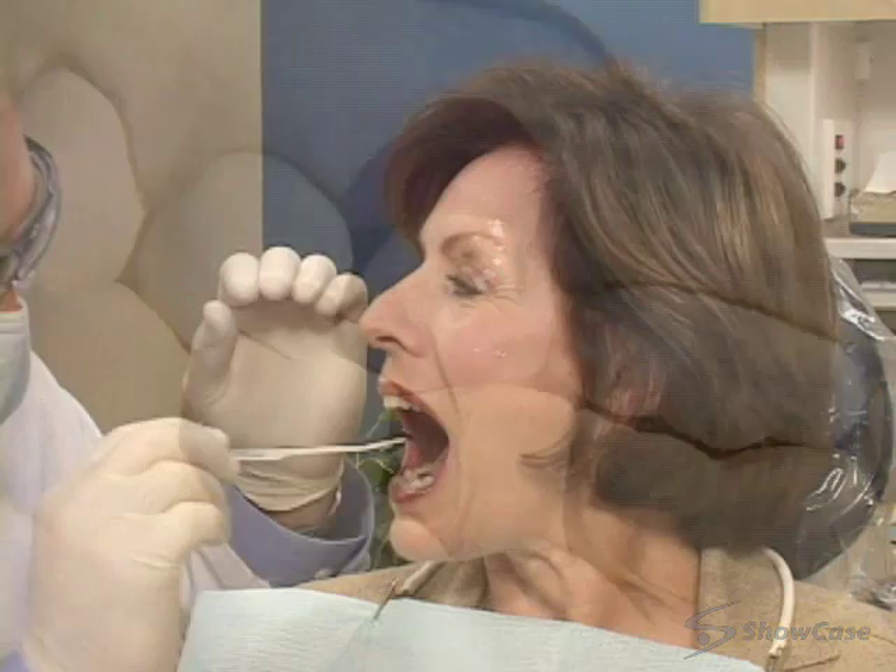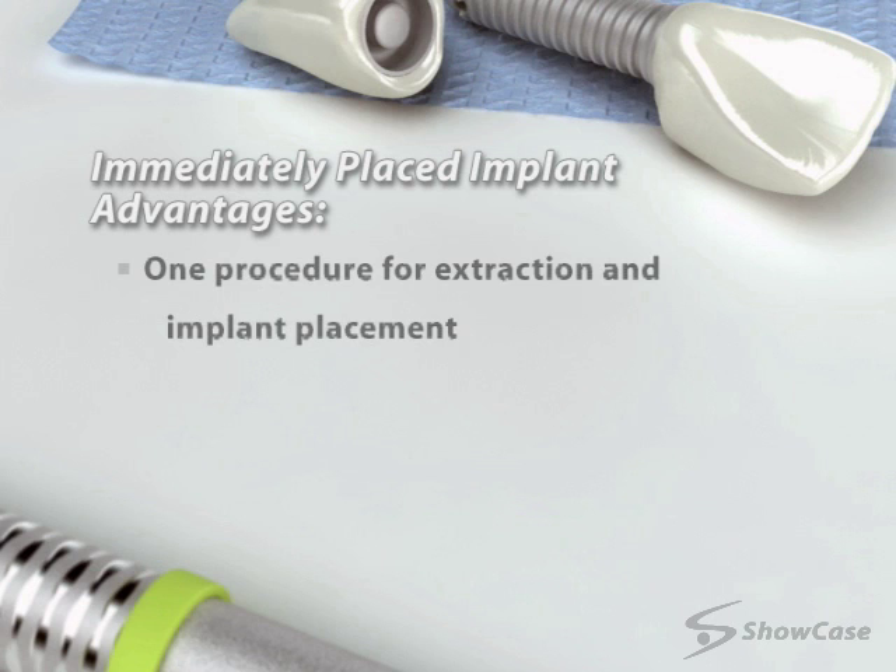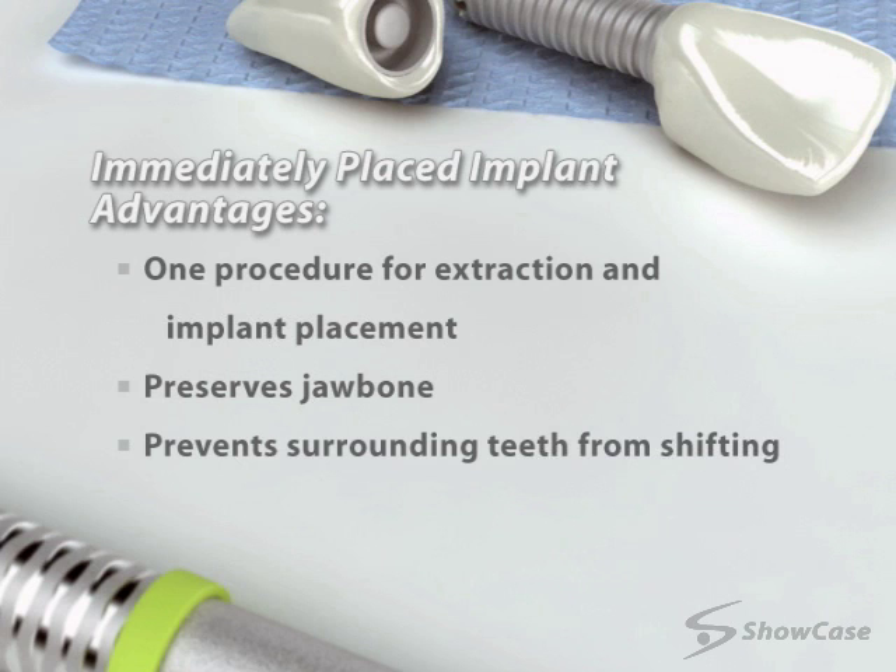An immediately placed implant has several advantages. Extraction and implant placement can occur during the same procedure. The implant stops the bone loss that normally occurs when a tooth is lost, and it prevents the surrounding teeth from shifting into the space. And unlike replacing a tooth with a traditional bridge, there's no need to reduce neighboring teeth.